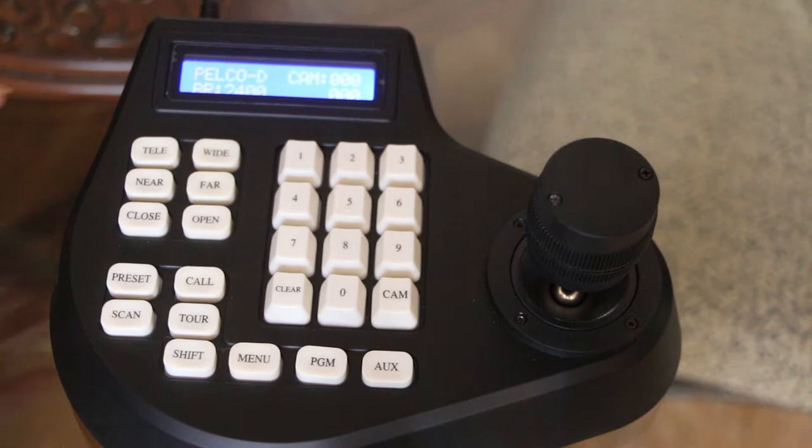Here is just a quick look at the overall controller. As you can see, it's very basic. You have your number pad and then all your different input buttons. Up here you have your manual settings: tele, wide, near, far, close, open. These adjust things like your zoom and your iris.